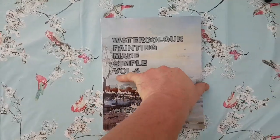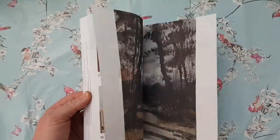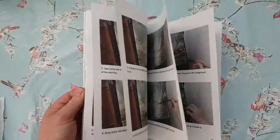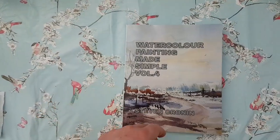This is my new book, available on Amazon — Watercolour Painting Medicine for Volume 4. There are eight paintings in there, loads of photographs to guide you through each one. It's available on softback, hardback and Kindle.